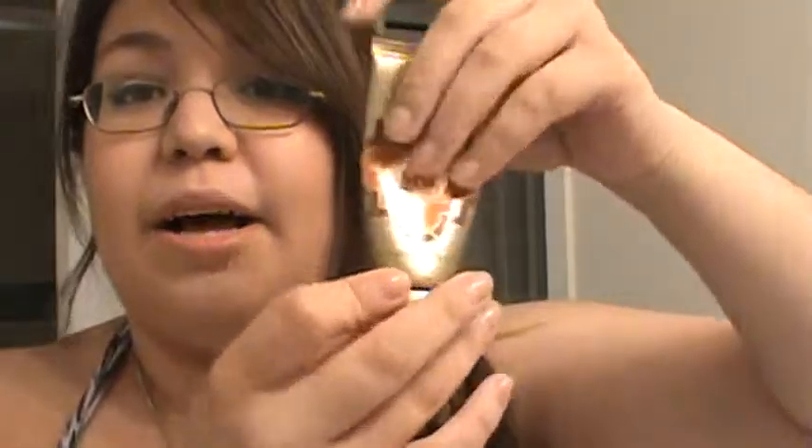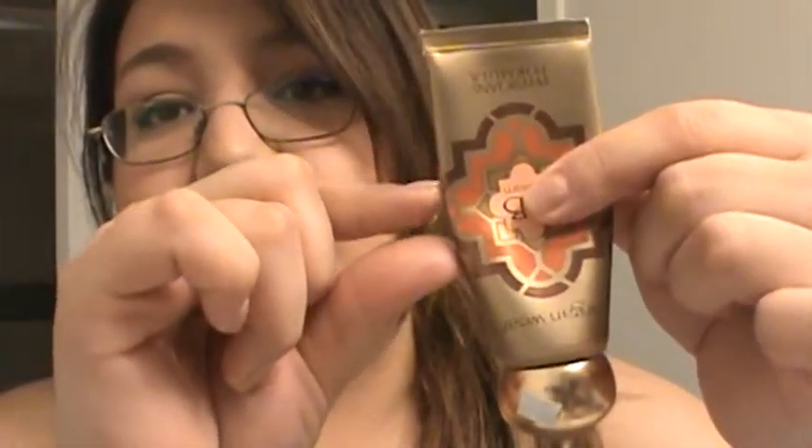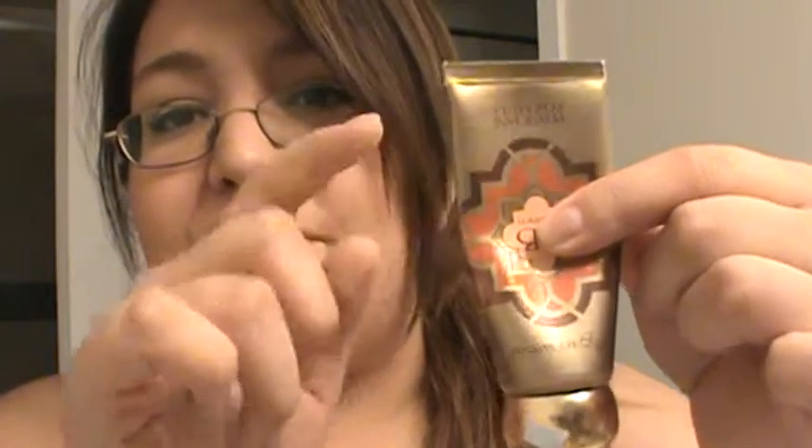Another product I have here is the Physicians Formula Argan Wear BB Cream. I've been trying to use this up all summer. It isn't the best formula ever — I'm actually wearing it today — and I've started to like it a little bit, but it's not my favorite face product, so I'm going to try to use it up. It's about halfway through the tube. I rarely use up face products, especially foundations and stuff, so I think this is going to be my first liquid face makeup that I finish.